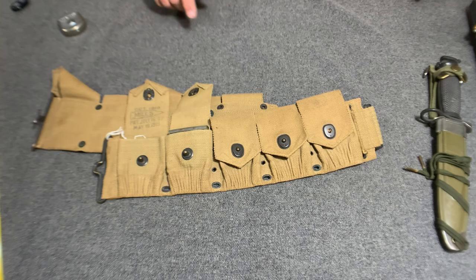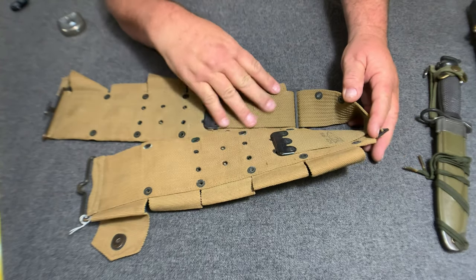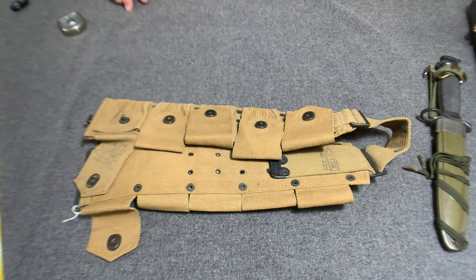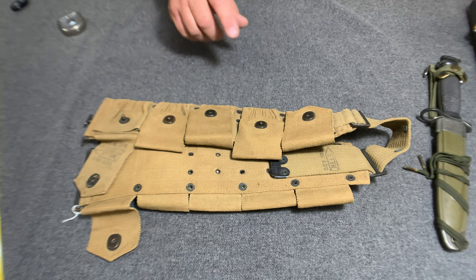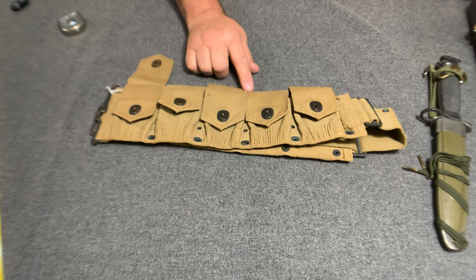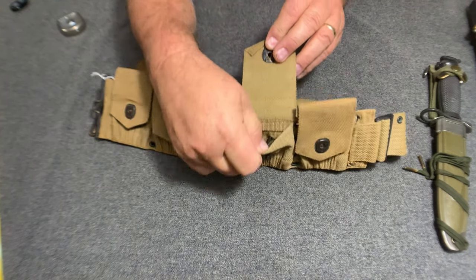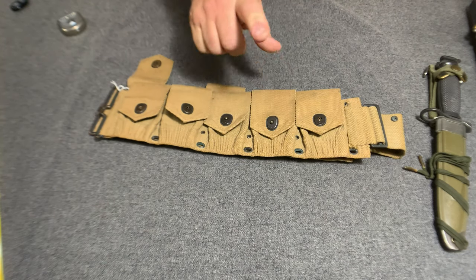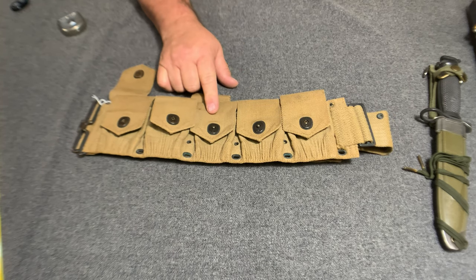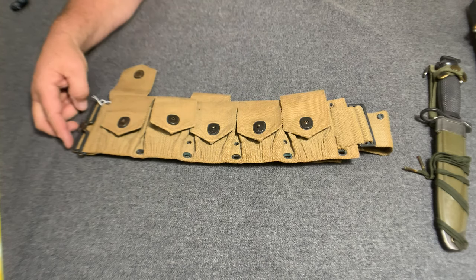The M1910 type belt here was made in three sections — two pocket sections and a belt section right here. In 1917 they changed the oval eyelets to match the ones on the top, did away with the retaining strap, and changed to these lift-the-dot fasteners right here. The reason they did that was to keep up with the war effort, as these woven belts with the snaps took longer to build.